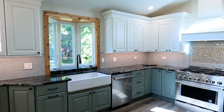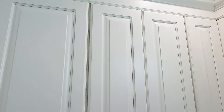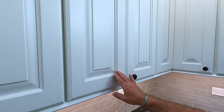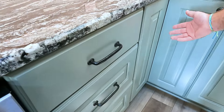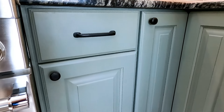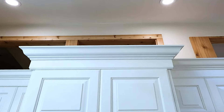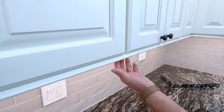This customer chose a Countryside cabinet with a Washington door panel. The color they selected for the uppers was Serenity white from Countryside, and the bottom color they selected was this moss color with oil rubbed bronze hardware finishes. We also did a two-piece crown on the top and added some beautiful under-cabinet light rail.